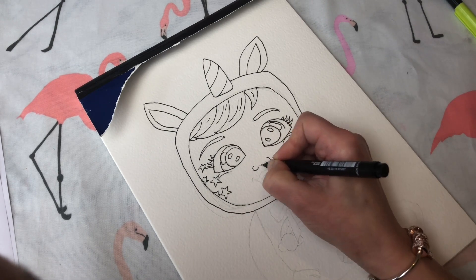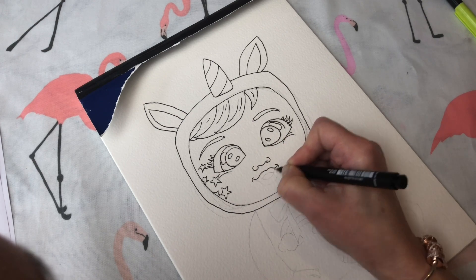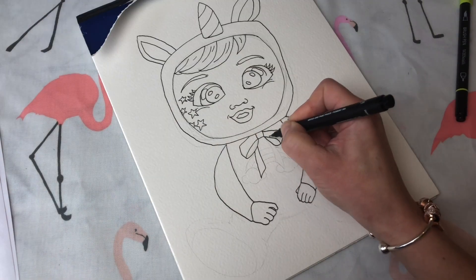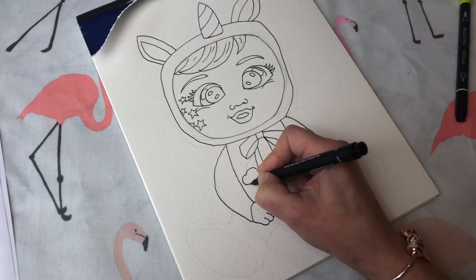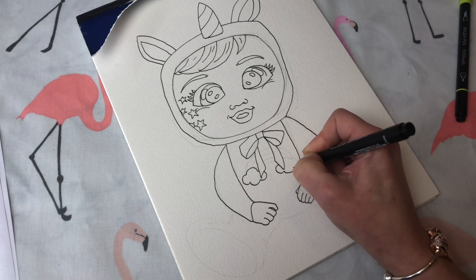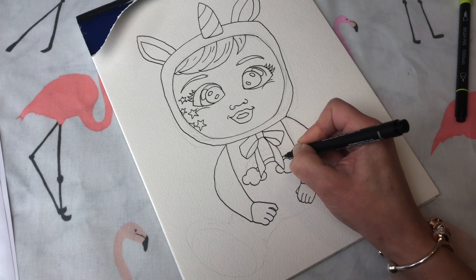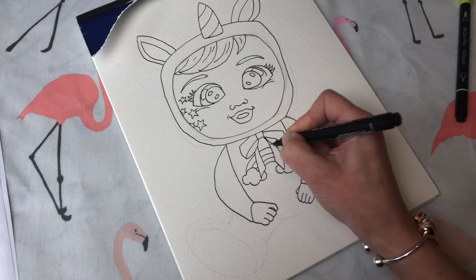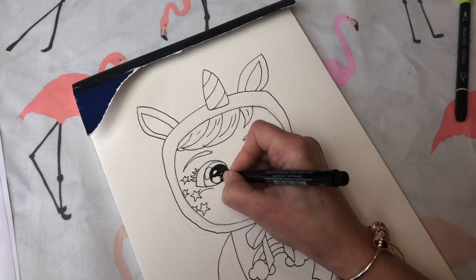Here we go, we are nearly done with her face. It's starting to take real shape now — I really like this little rainbow cloud she's got on. Now I've already filled the rest of her body in with the fineliner pen.